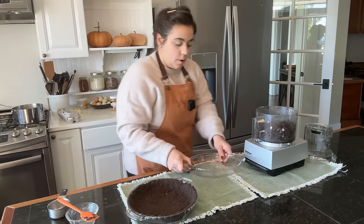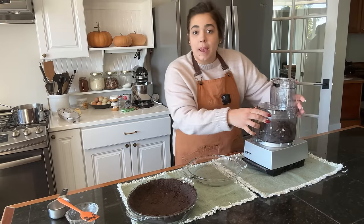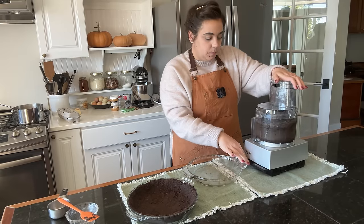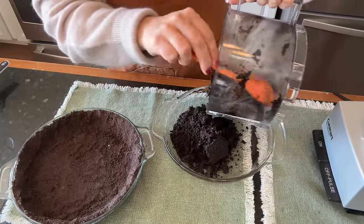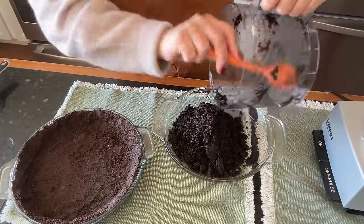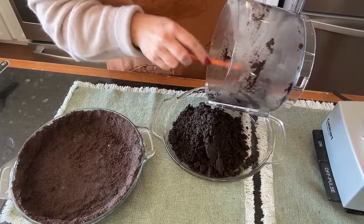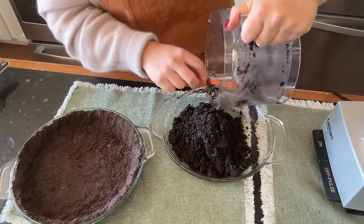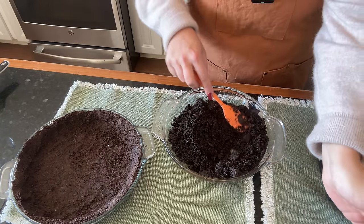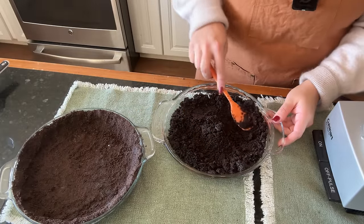So we're going to get our pie pan here, get this blended up, and then we can bake both of these in the oven at the same time. I'm going to have to remember which one's which — this one is for the peanut butter pie and this one is for the French silk pie. The one for the peanut butter pie is a little bit darker because it has more butter in it.